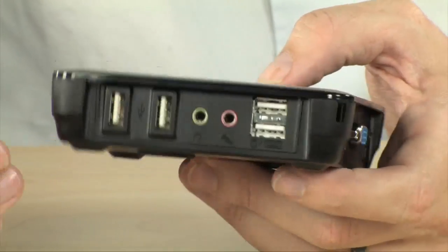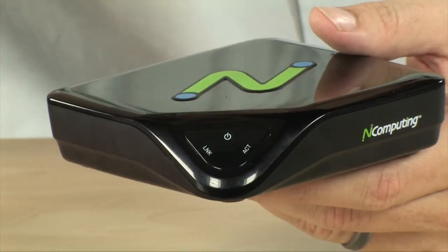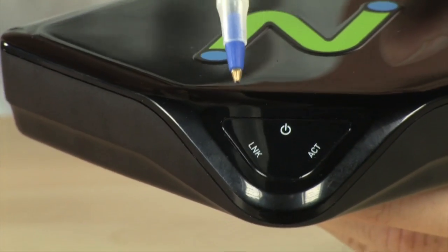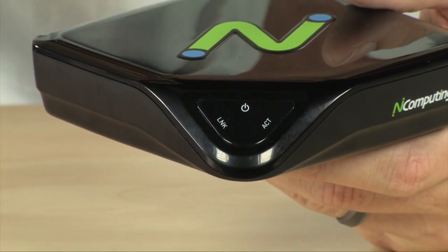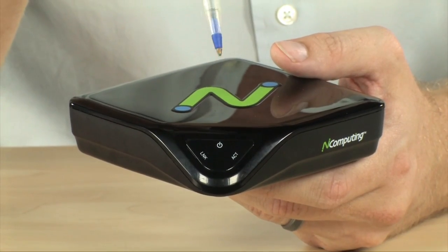You don't have to worry about updating many computers — you can update just one. If you are in your home and you have kids and you want to be able to add internet access to the kids' rooms and still maintain full control over the host PC, this is an excellent solution for that as well. No more kids fighting over the computers, and you have full control over each of the terminals in your home.